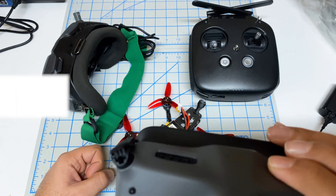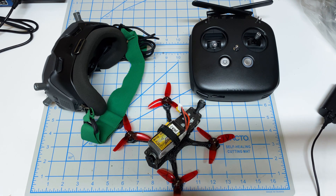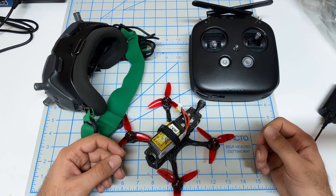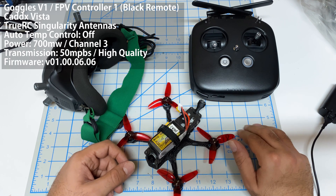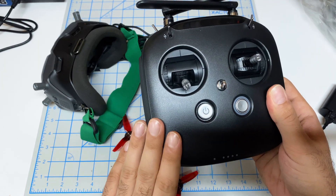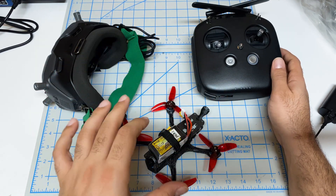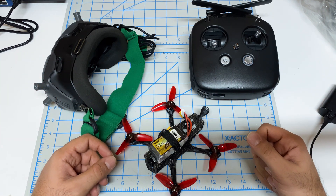I'll link those videos in the description, so make sure you check those out. One of you asked a really good question: how would those tests look if we did them on the old system? I've been running that old system for about three years and never saw any weird unpredictable behavior. So I'm going to do exactly that — test number 2 and test number 3 — but using this system. This is the black controller from DJI, the FPV Controller 1, with my V1 goggles and a Caddx Vista, all running the prior 606 firmware.